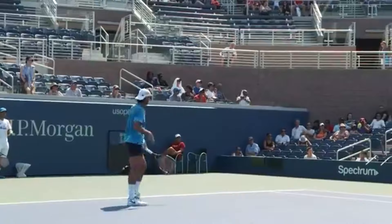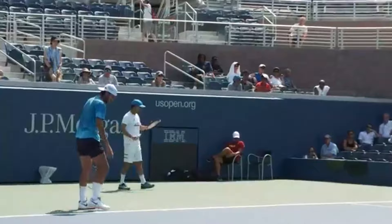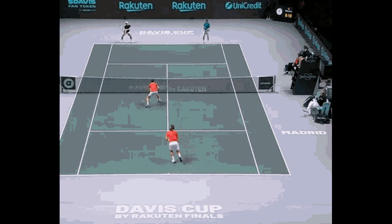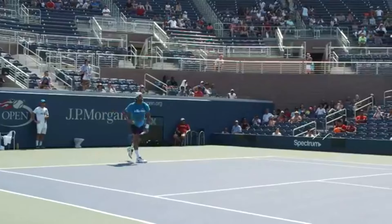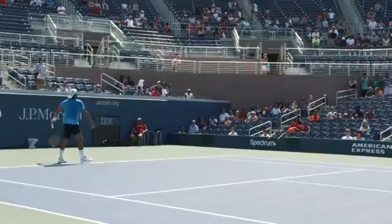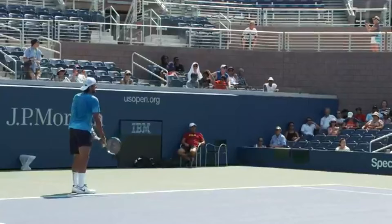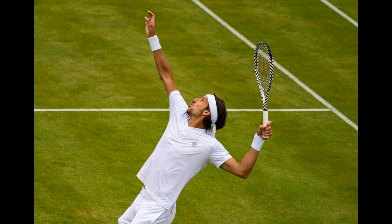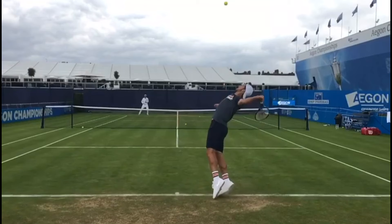One distinctive aspect of Lopez's serve is his sideways stance. While many players opt for a more face-on stance, Lopez stays sideways throughout his motion. However, just before contact, he performs a very pronounced shoulder rotation — a movement called the cart wheel — which allows him to hit the ball forward and out, generating a powerful and accurate serve. One fascinating observation about Lopez's technique is how he holds the racket. He keeps a loose grip, almost with his fingertips, which enables him to whip the racket through the air with incredible speed. Despite this fast motion, he manages to maintain a high level of accuracy in his serve, combining speed and precision as a true statement of skill and control.